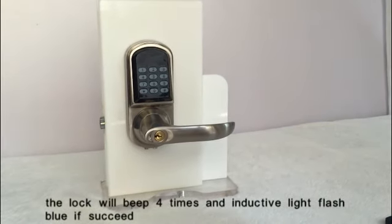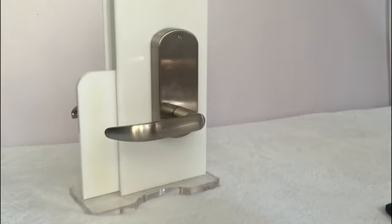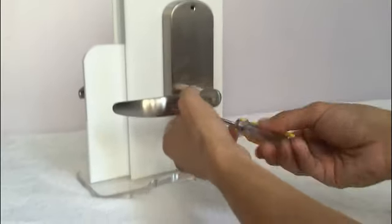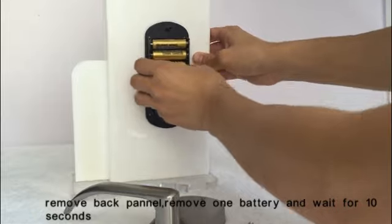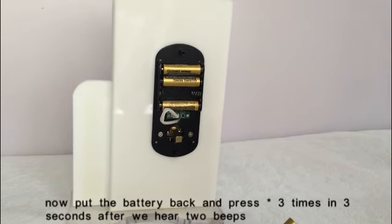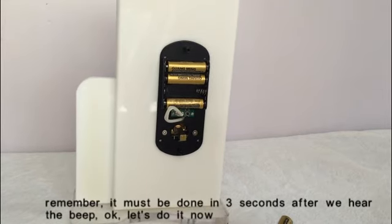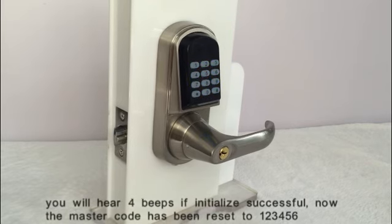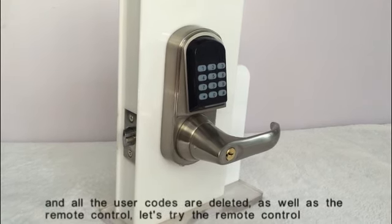The lock will beep four times and the indicator light will flash blue if it succeeds. The second method is initializing by removing the battery. Remove the back panel, remove one battery and wait for 10 seconds. Put the battery back and press the asterisk key three times within three seconds after you hear two beeps. You will hear four beeps if initialization is successful. Now the master code has been reset to 123456 and all user codes are deleted, as well as the remote control.